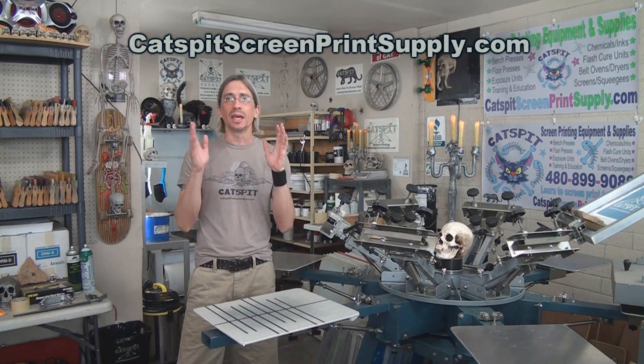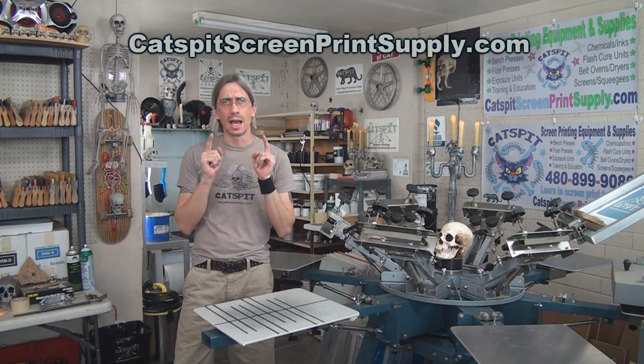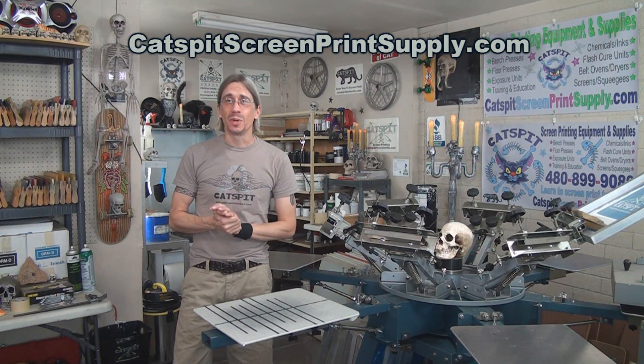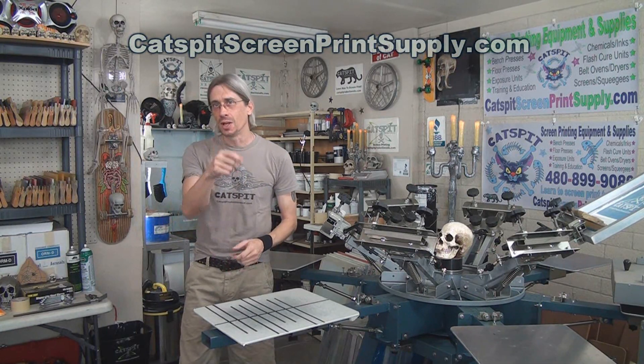If you're in the market for screen printing equipment or supplies, please give me a call at 480-899-9089 or visit CatspitScreenPrintSupply.com. When you buy through Catspit you get the personal Catspit guarantee, so call me for more details. Thanks a lot for watching my video today — enjoy the clip.